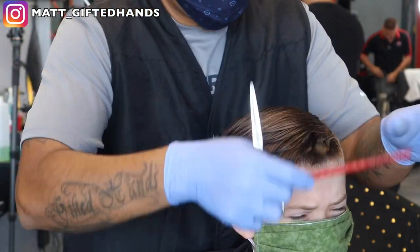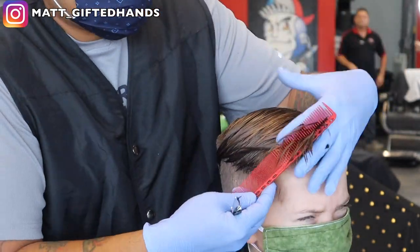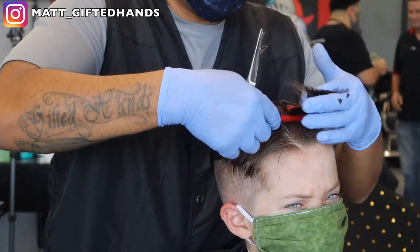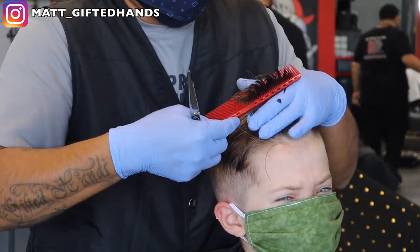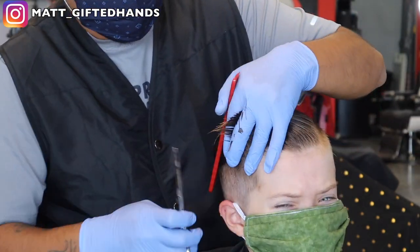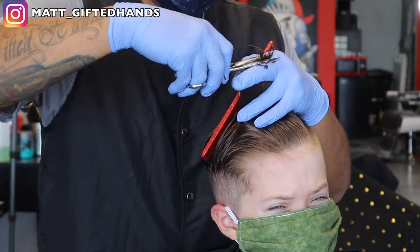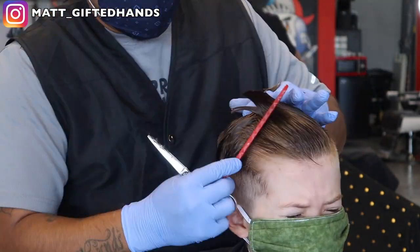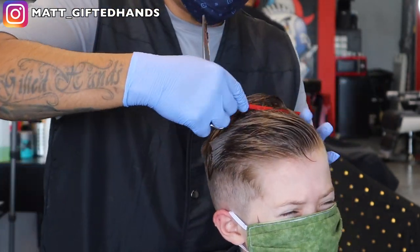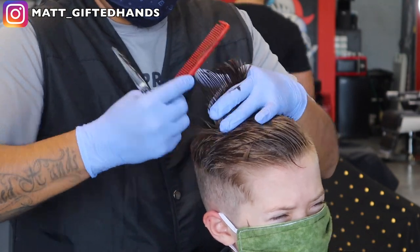Right here we're just going to go ahead and trim that hair. We want to keep it a little bit longer in the front, and then going towards the back, we're going to keep it a little bit shorter — because it likes to flip over like a pompadour. We're going to line up the front as well, line up the neck area, square off the sideburns, and round the back. This is a very common kid haircut — this is what comes into the barbershop day in and day out. Barbers typically have a lot of these clients that do real short comb-overs on one side, comb it over to the other, and blend it in.